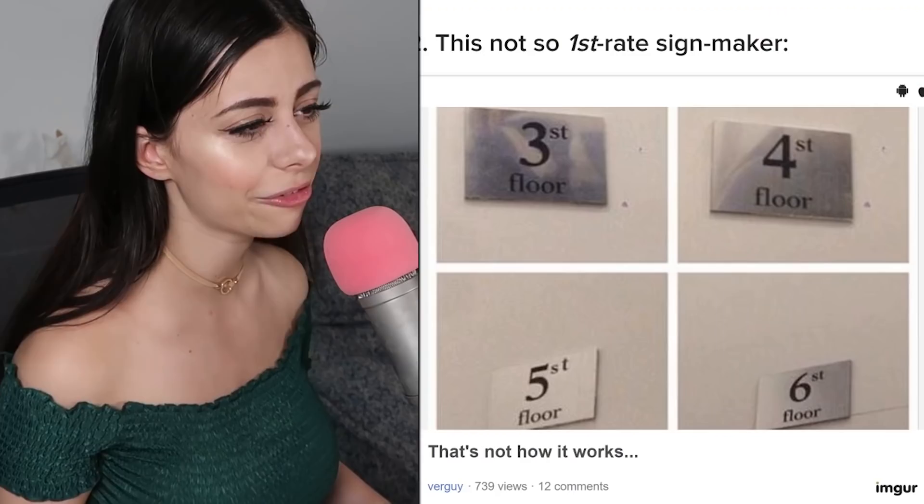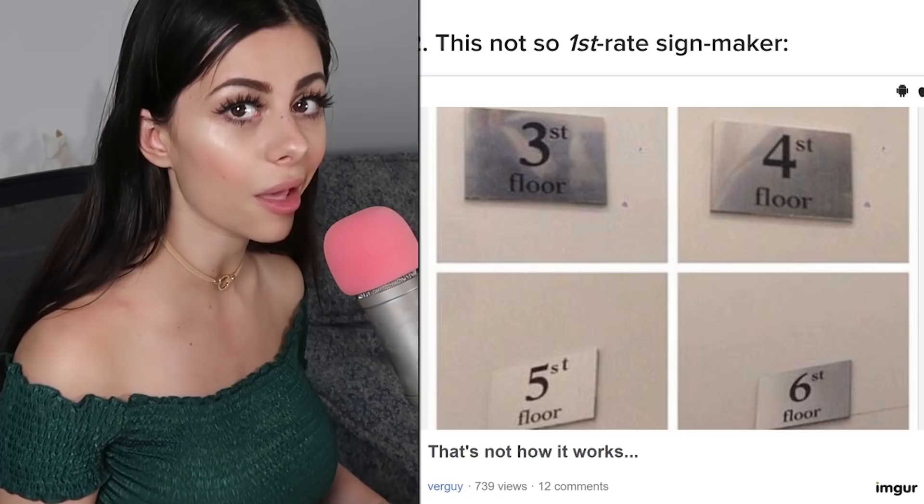This not-so-first-rate sign maker — it went through so many processes to be made: one person wrote it down, then they had to take it to a print shop, and the print shop didn't realize or didn't bother to check the spelling. I just feel like there are so many steps it takes, and not one person was like, 'Hey, this is wrong.'